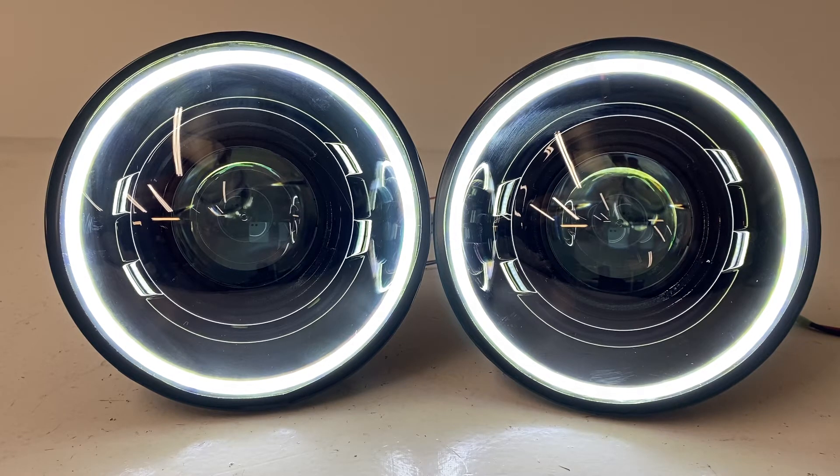If you're looking for a really nice high-quality American-built headlight that's going to perform better than anything on the market, and you want to add a halo in any color you'd like, this is a great option. It's affordable, it's got awesome performance, and it's a great fit for any 7-inch application.